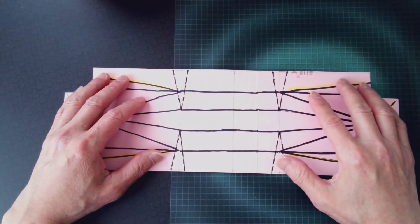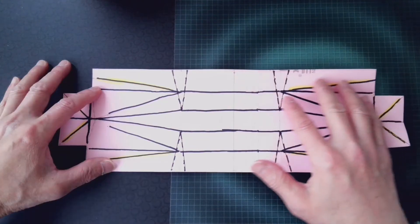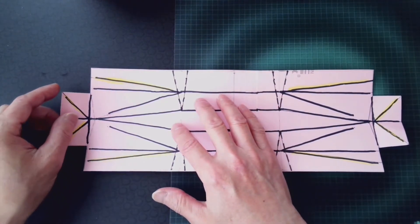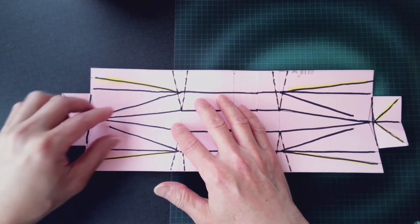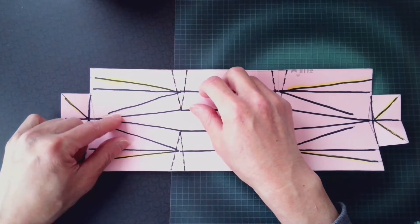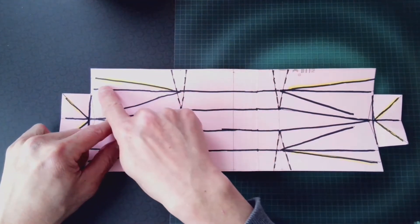I'm going to demonstrate how to fold a sheet of coroplast into a Gen 14 boat. After you have transferred the plan onto the coroplast, the lines marked with yellow have to be compressed from the back side of the coroplast.